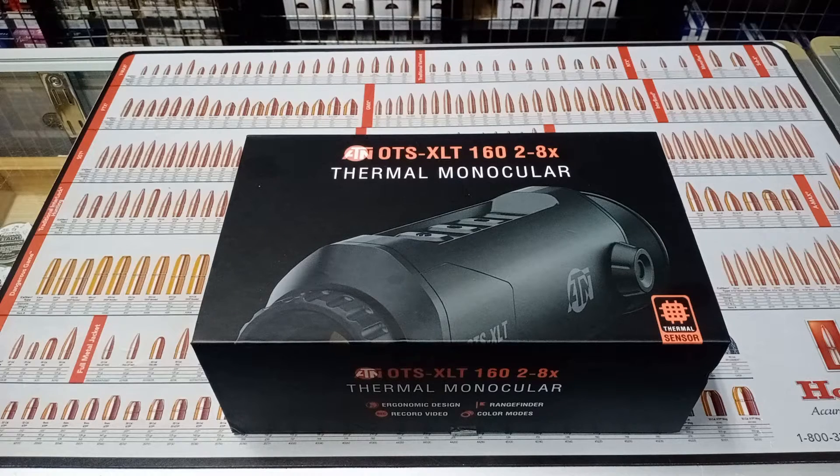We're going to have a look at the new thermal monocular from ATN — it's the ATS XLT 160. It's a two to eight times magnification: fixed two times optical, with the rest being digital zoom.